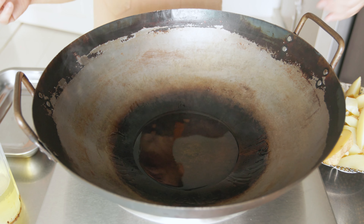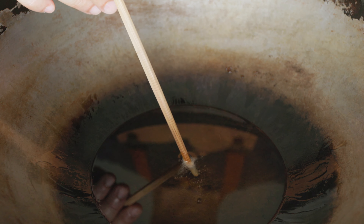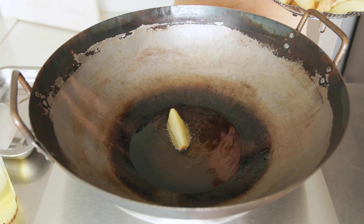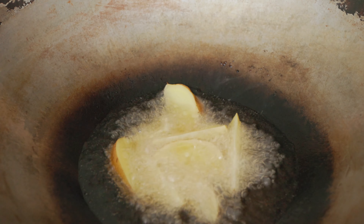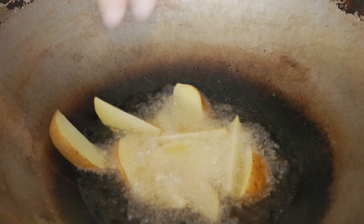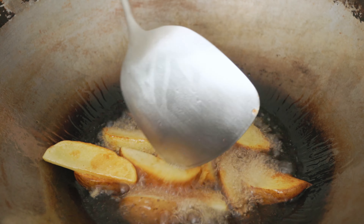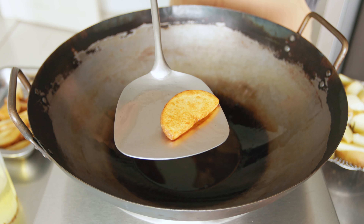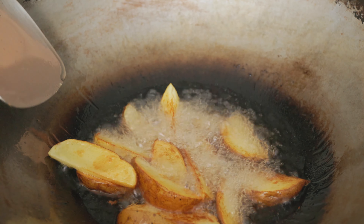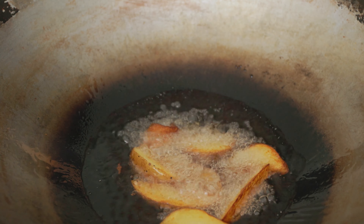The oil is hot enough when it starts to smoke, or when a wooden chopstick produces bubbles. Add in your potato wedges a few at a time — you want to fry them in batches because adding too many potatoes at once would drastically lower the oil temperature. Fry your potatoes until a layer of skin forms on the outside. This outer layer of skin will help the potato keep its shape while cooking. When all the potatoes are done, remove and set them aside.